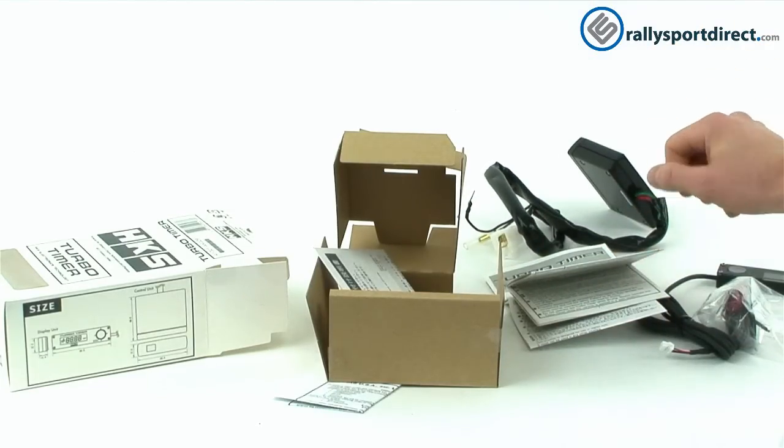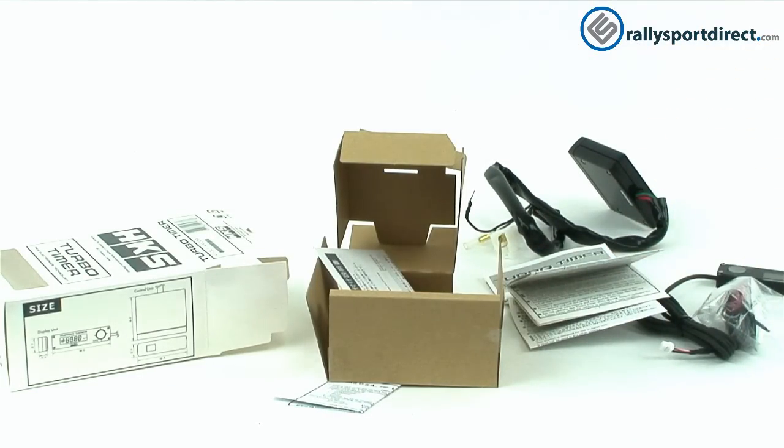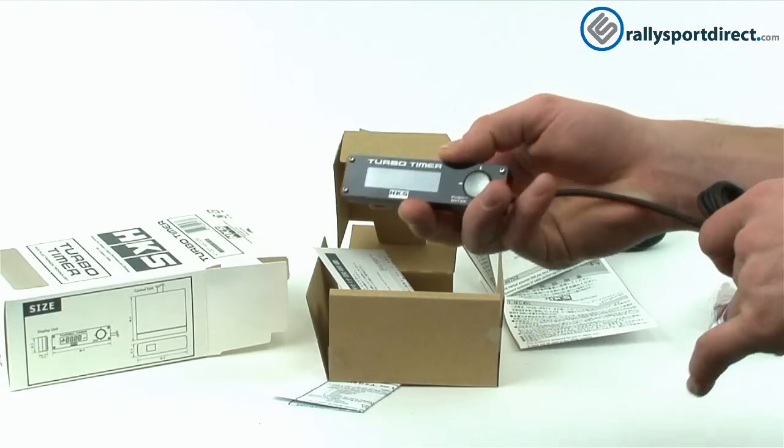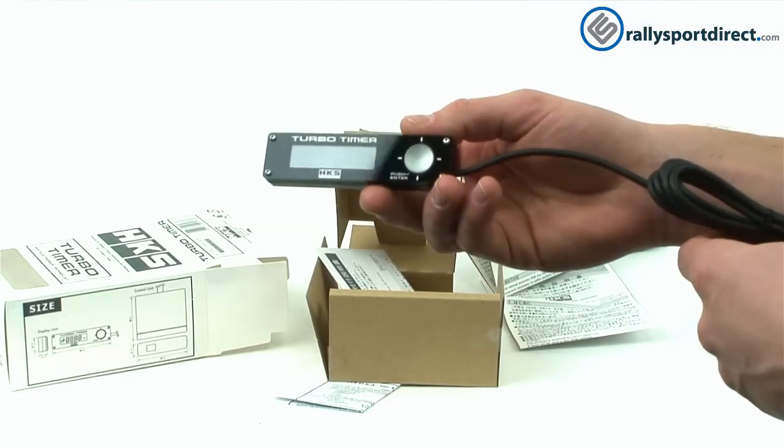You're just going to plug the harness right in. The only things you have to hook up manually are your ground wire and, if you want to run the wire to your e-brake, you'll need to hook that up as well.